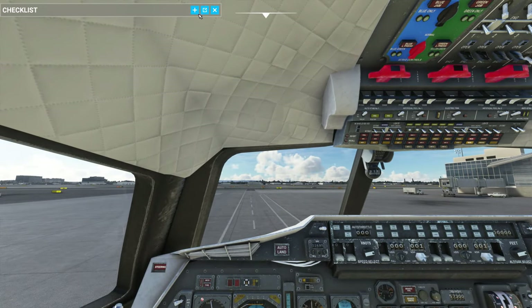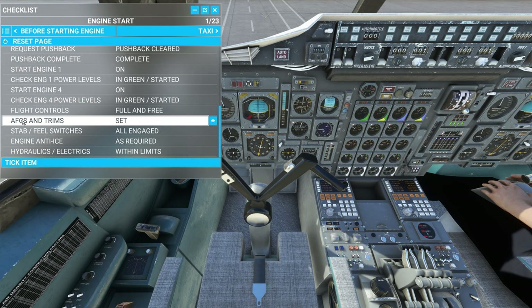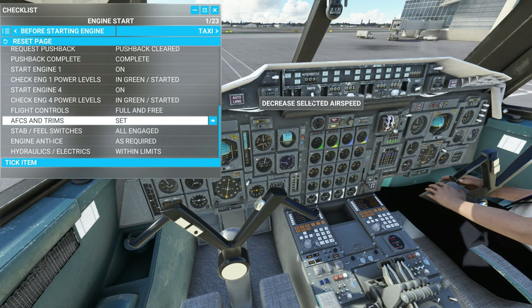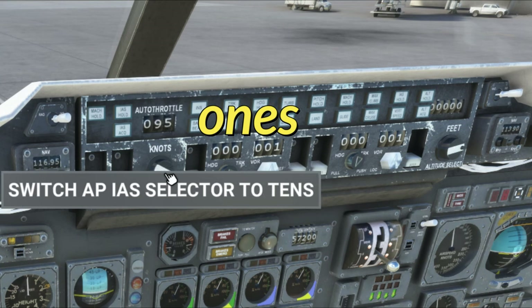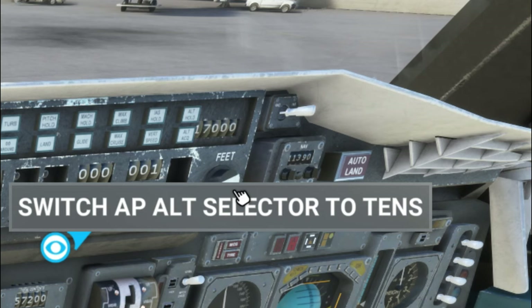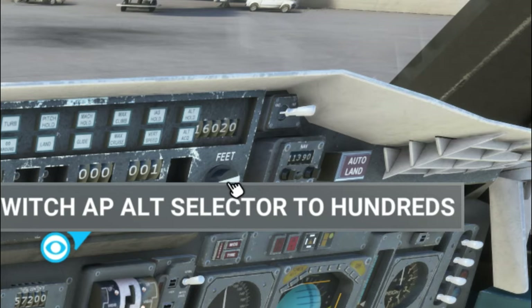Now we're going to head back to the front and continue with the rest of the checklist. Making sure flight controls are full and free — you can turn the yoke on and off right there, and we can see they're good. The auto flight controls and trims — automatic flight control systems and trims — you want to make sure those are set. That's going to be up here on the autopilot settings. We can come in here and set a throttle. If you click on the center of the knob, you can adjust in tens. Over on the right-hand side, this is where we set our altimeter. Clicking the center adjusts by hundreds, again by tens, again by thousands.